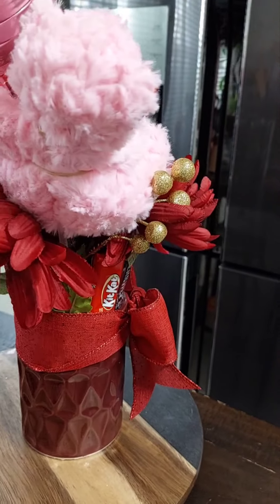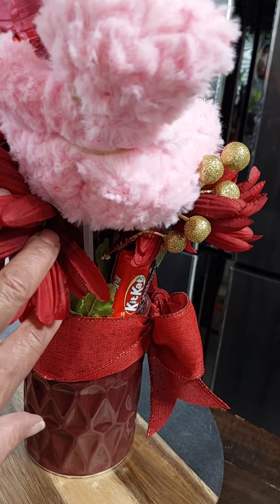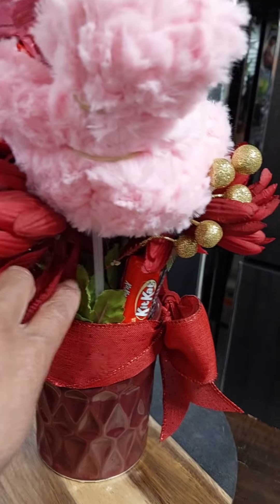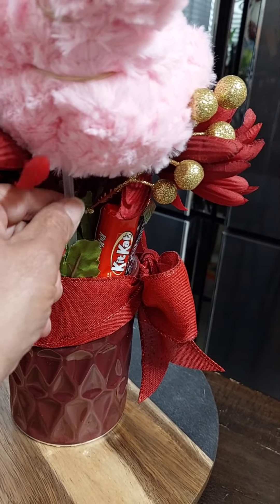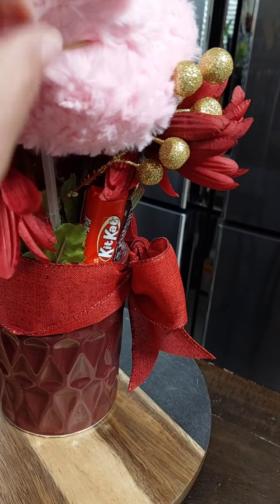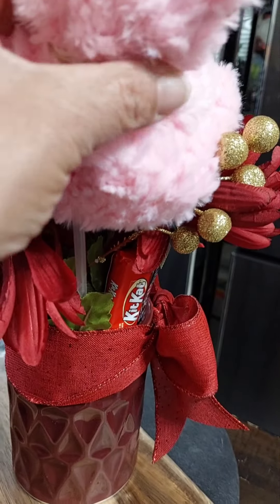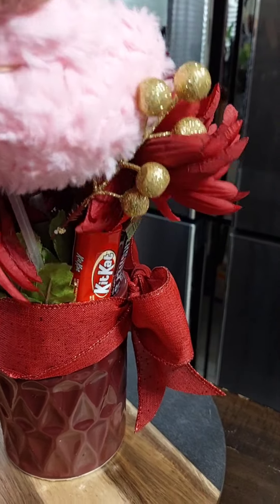Instead of putting the bear on a skewer, I wanted him to have more stability. So I didn't glue him or anything — I just took a balloon stick, stuck it down, took some rubber bands, and secured one around his head and one around his body. He's in there nice and stable.